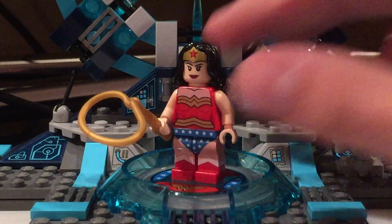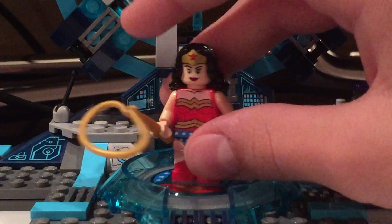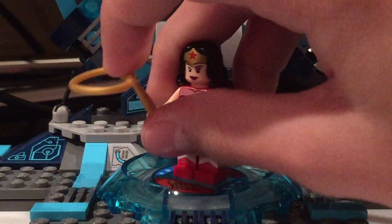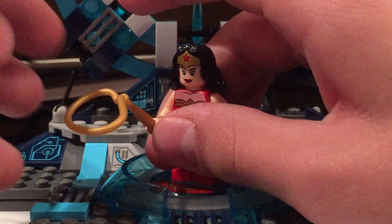Next up, we have the minifigure. This is the famous Wonder Woman with her Lasso of Truth, which is in this amazing gold mold. I love the color of that. And this is actually the first time I've ever gotten a lasso piece, so this is a first for me.